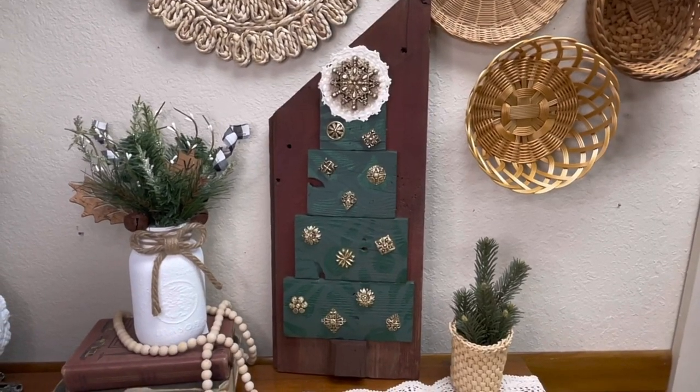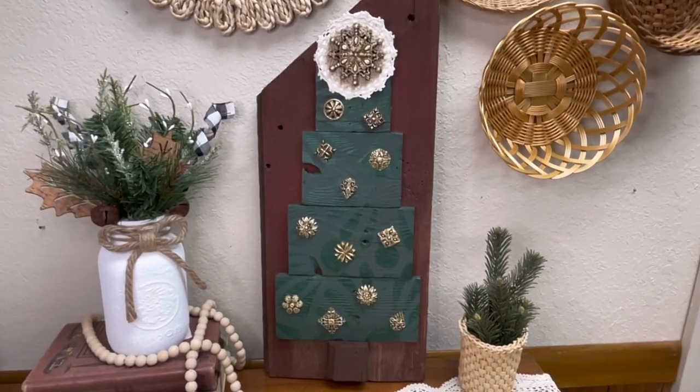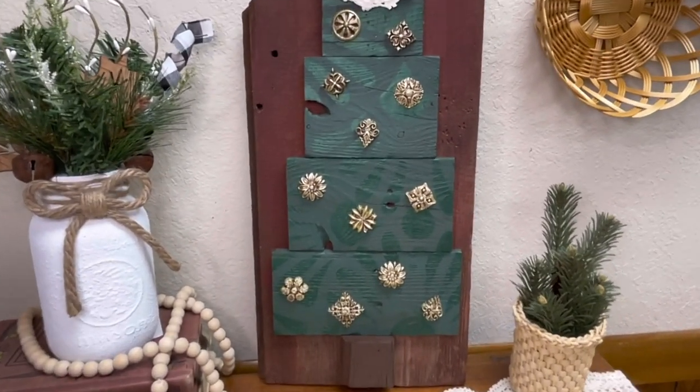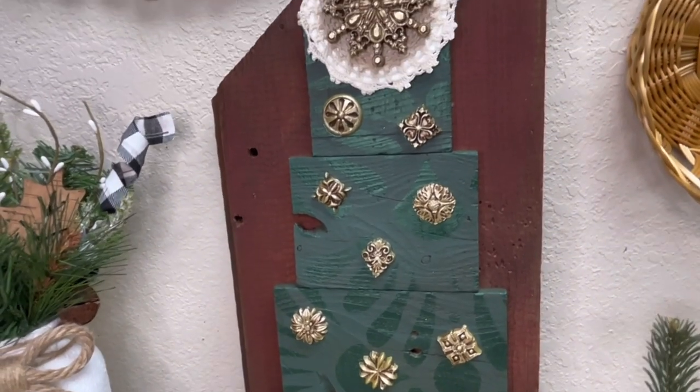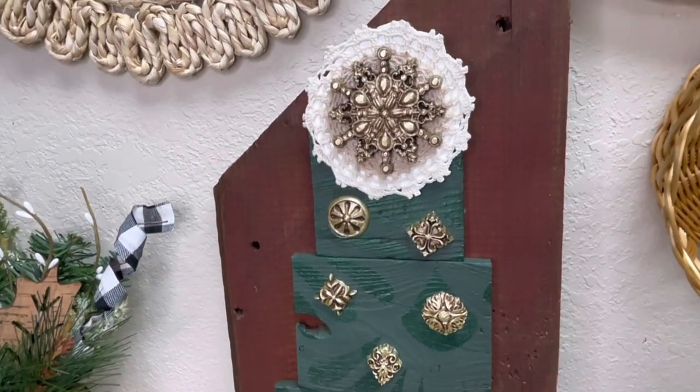And here is how this upcycled piece of art turned out — I absolutely love how it came out. I hope this inspires you to create some reclaimed art of your own; there are so many materials that we just throw away without even thinking about it. Thank you so much for watching today's video — I had a lot of fun creating this project.